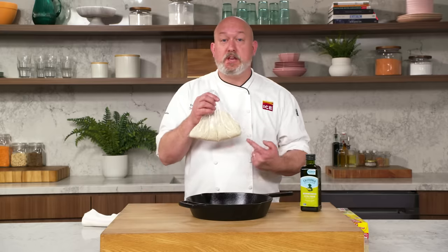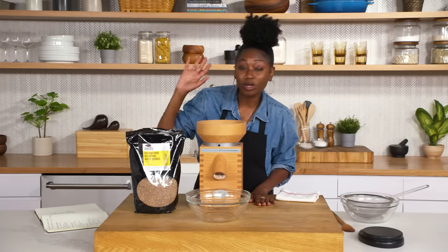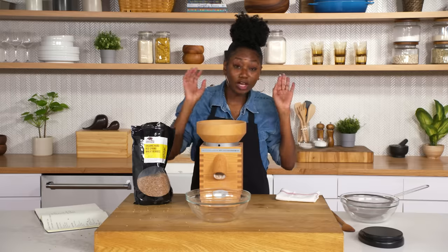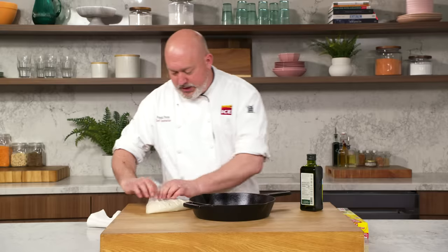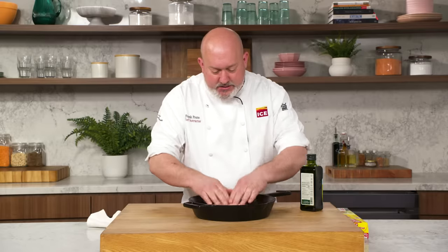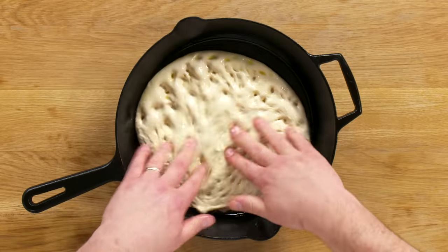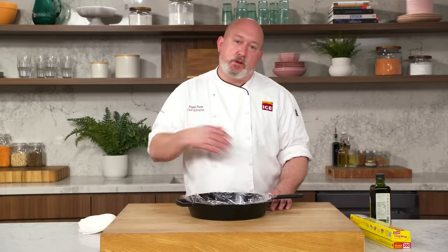Bianca gave me a store-bought pizza dough, and there's no shame in this — I've used it many times. But the way we treat and work with it, we can make it a little bit better. Olive oil, just enough to coat the bottom of the pan. I'm going to take my dough, turn it out into the pan, get a little of that oil on your hands, and just press the dough — kind of stretch it as far out to the sides as you can. It's going to keep bouncing back. Cover with a little saran wrap and let it sit for about an hour.